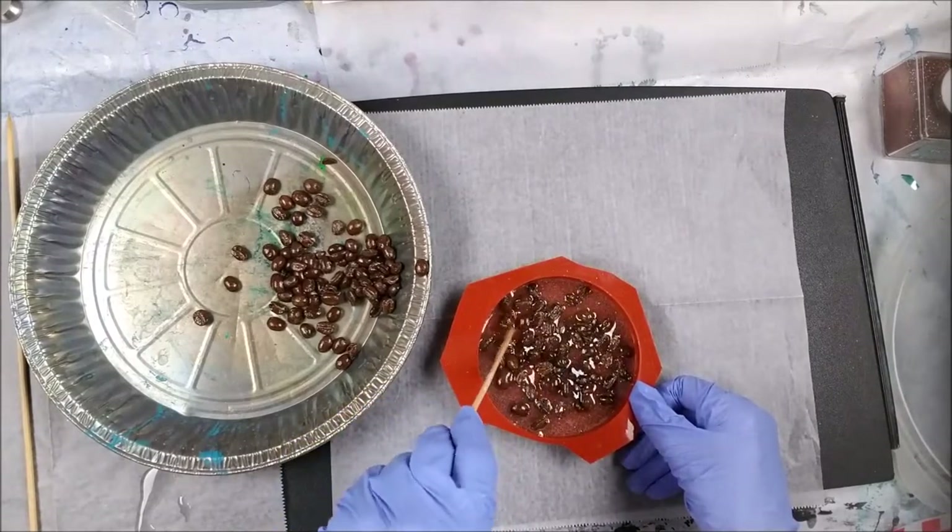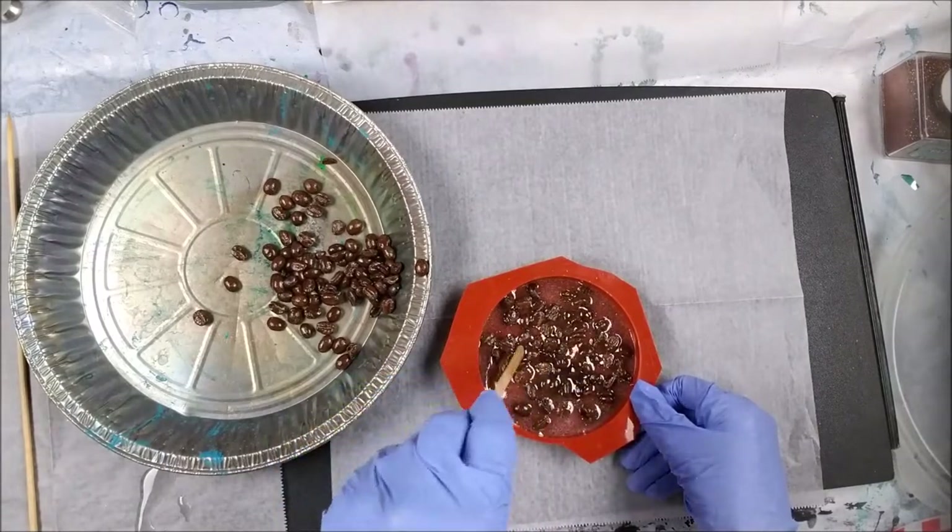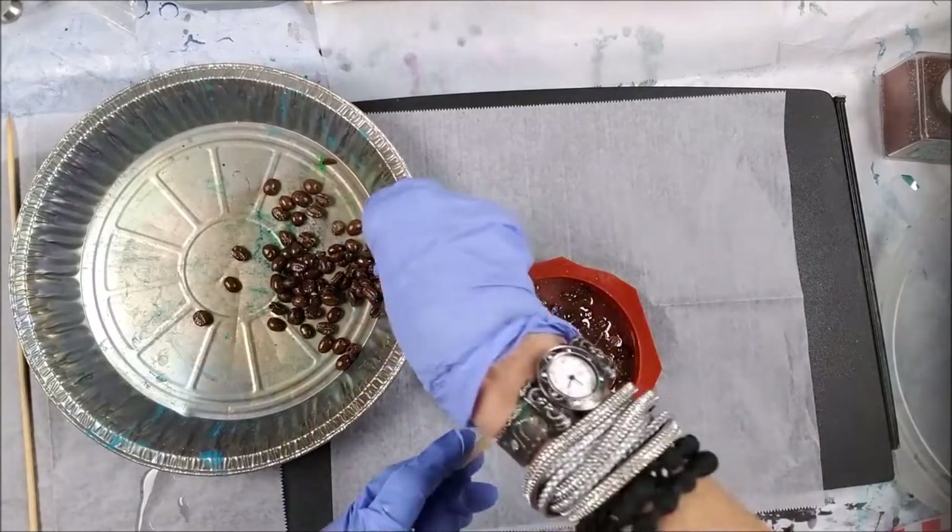I'm taking my little stir stick and mixing it up in there. Then I take a little heat to it to bust some more bubbles — very light heat.